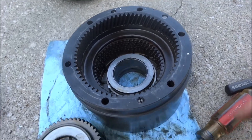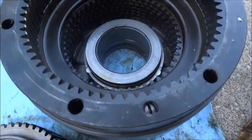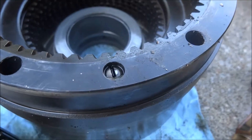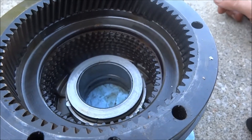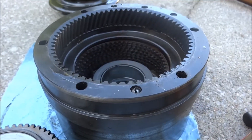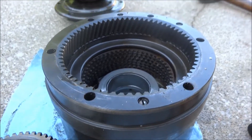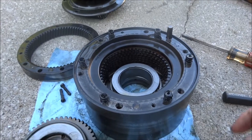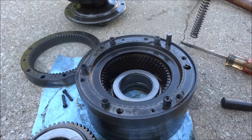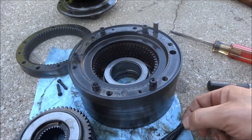Next up is to remove these two flat head screws. The manual calls them philister head screws — never heard of that before, but apparently that's what they are. Then remove the rear internal gear. That reveals six springs — longer springs than I thought, actually. I'm guessing there must be twelve springs.